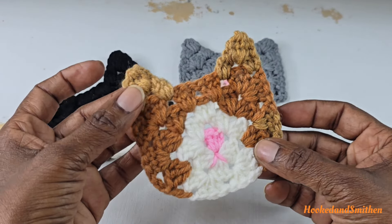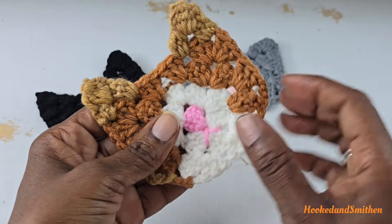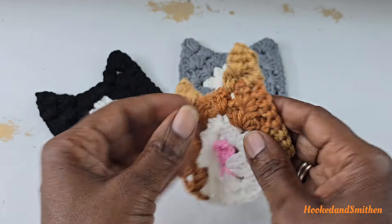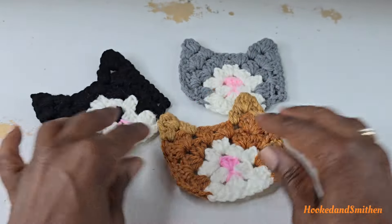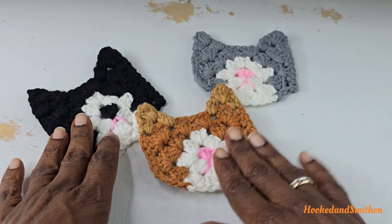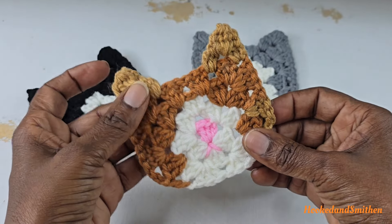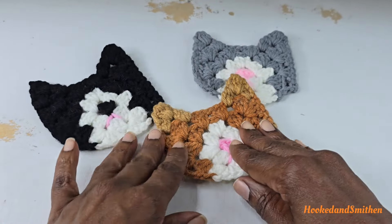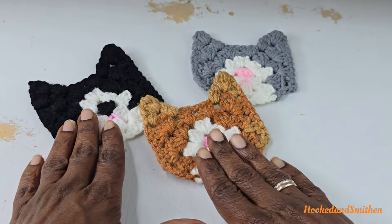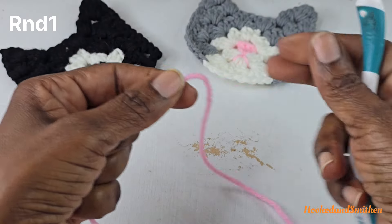Hi everyone, it's Jillian and welcome to my channel and another crochet tutorial. For today's tutorial we are working on these kitty cat motifs. This can be used as a coaster or whatever you want embellished. I made this with a hundred percent acrylic yarn, but if it's made with cotton yarn you can definitely use it as a coaster.